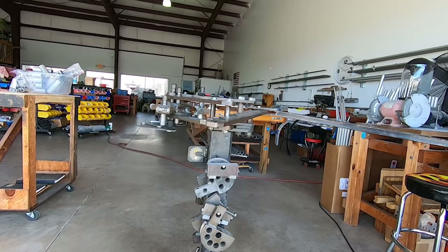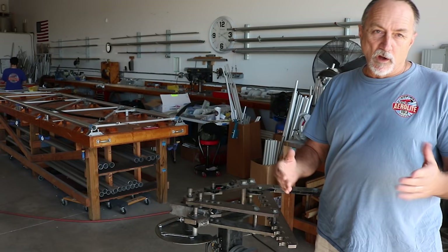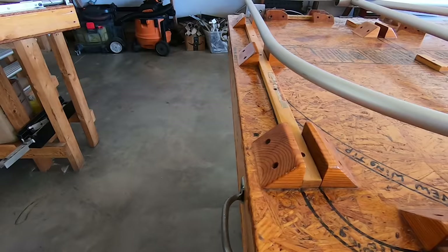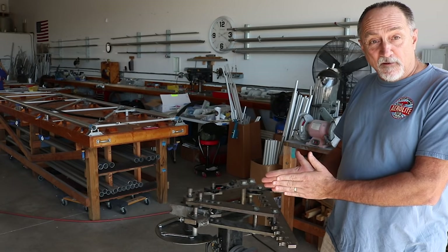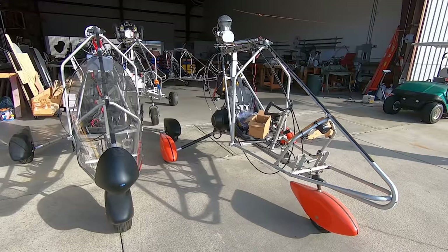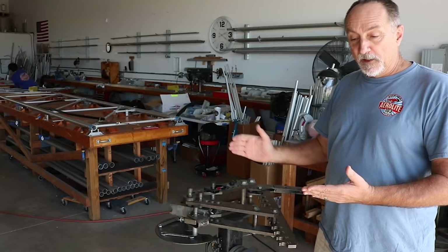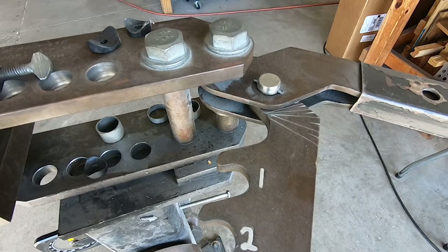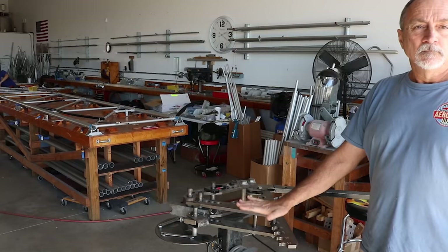We have dies for all the diameters we use in the aircraft and a bending sheet for each component. We lock the tube in place and pull it around the die to the required radius. Most metals have a bit of springback — especially aluminum. We have a master part for every component, so if we're putting a 30-degree bend in a tube we have a master part with that bend to verify against. Each run of aluminum is slightly different, so we use small increments on the bender to adjust accordingly.